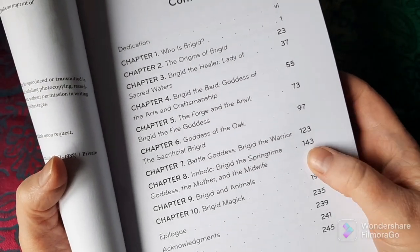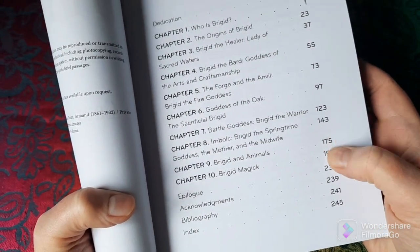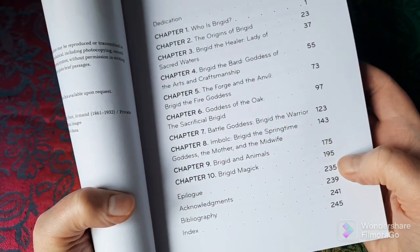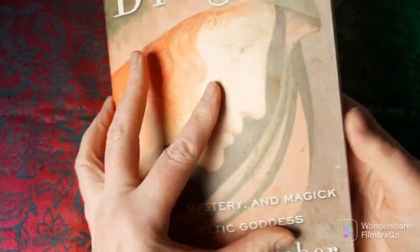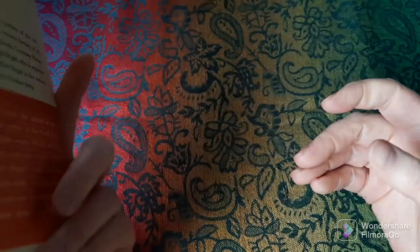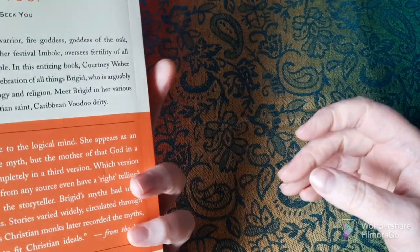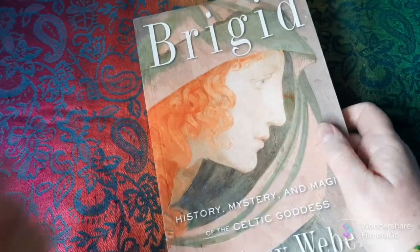There's also a chapter on Imbolc — Brigid in the springtime — which is kind of where I'm at at the minute. And then Brigid and animals, and working magically with Brigid, I think it's the last chapter. I haven't finished those last couple of chapters yet. So yes, this is a good enough book — I am glad I'm reading it, but it's maybe not quite as engaging a read as some of those other books.